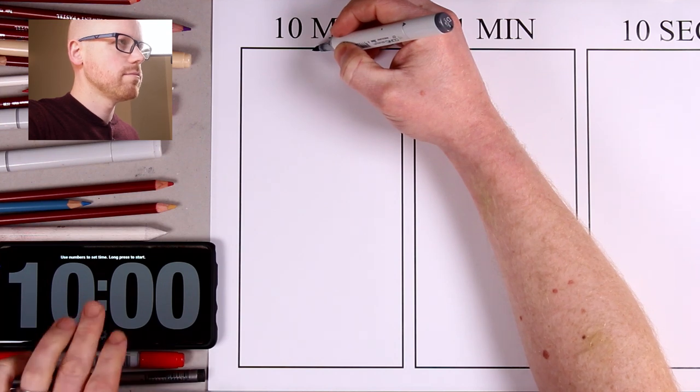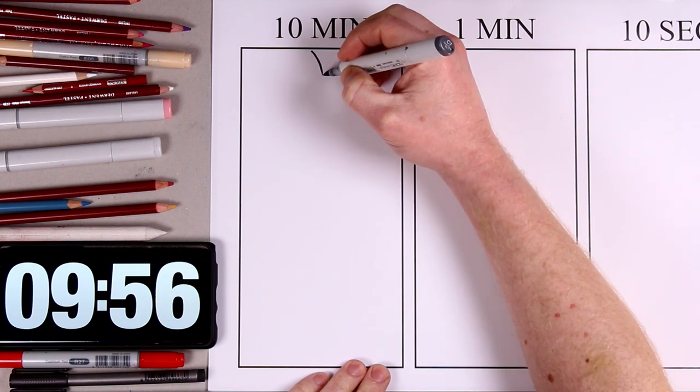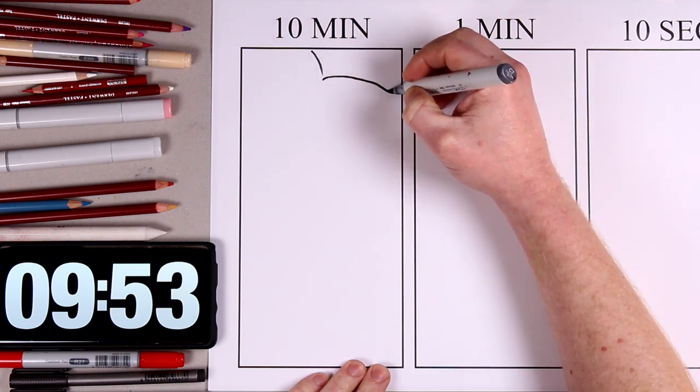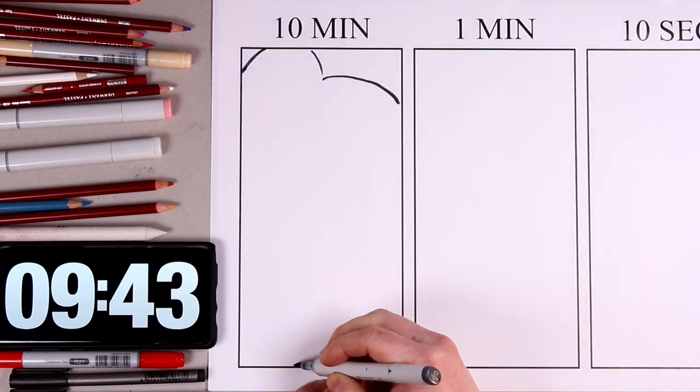Three, two, one, go! Hi, I'm Howard Lee. I'm so excited that Birds of Prey is going to be out in just a few weeks. This is my 10 minute, 1 minute, 10 second Harley Quinn drawing challenge.